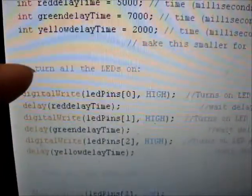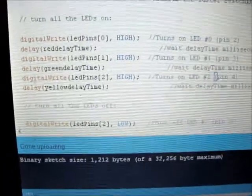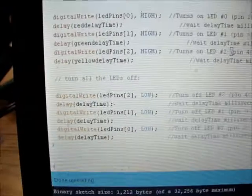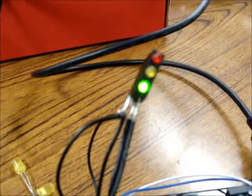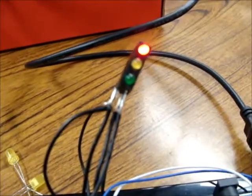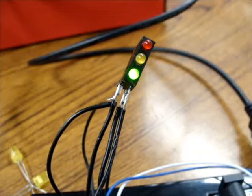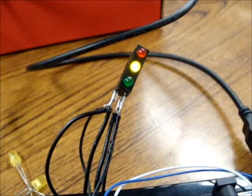We're just using three pins and delaying the different amounts of delay time. We might let the yellow stay on a little bit before it turns green or something like that. Okay, here it goes: yellow, red — five seconds on red, seven seconds on green, and two seconds on yellow — and cycle.